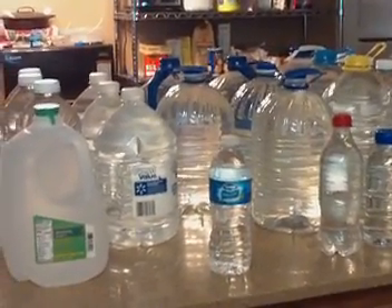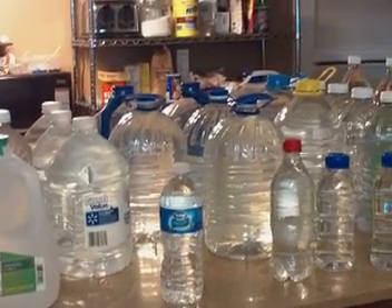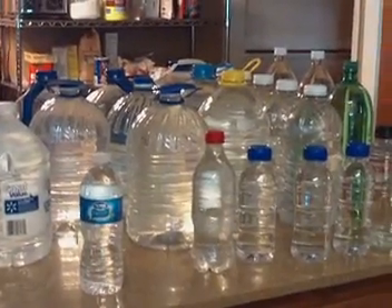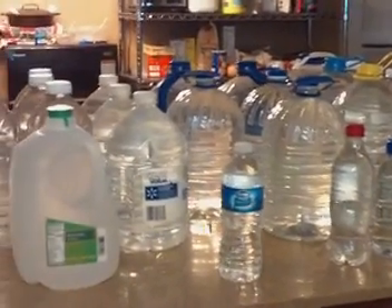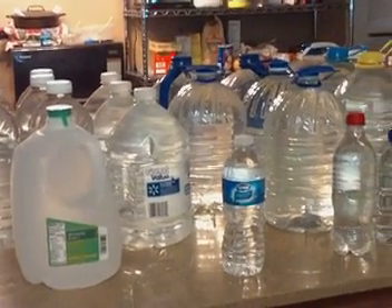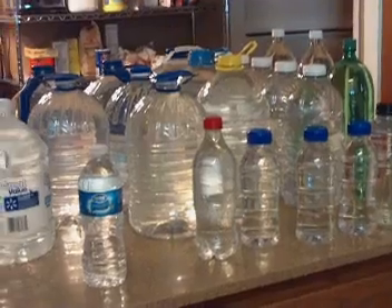Also remember: when you store, do not store directly on concrete. I heard from several different people that it leaches chemicals into your water through the plastic. So just another thing to think of.